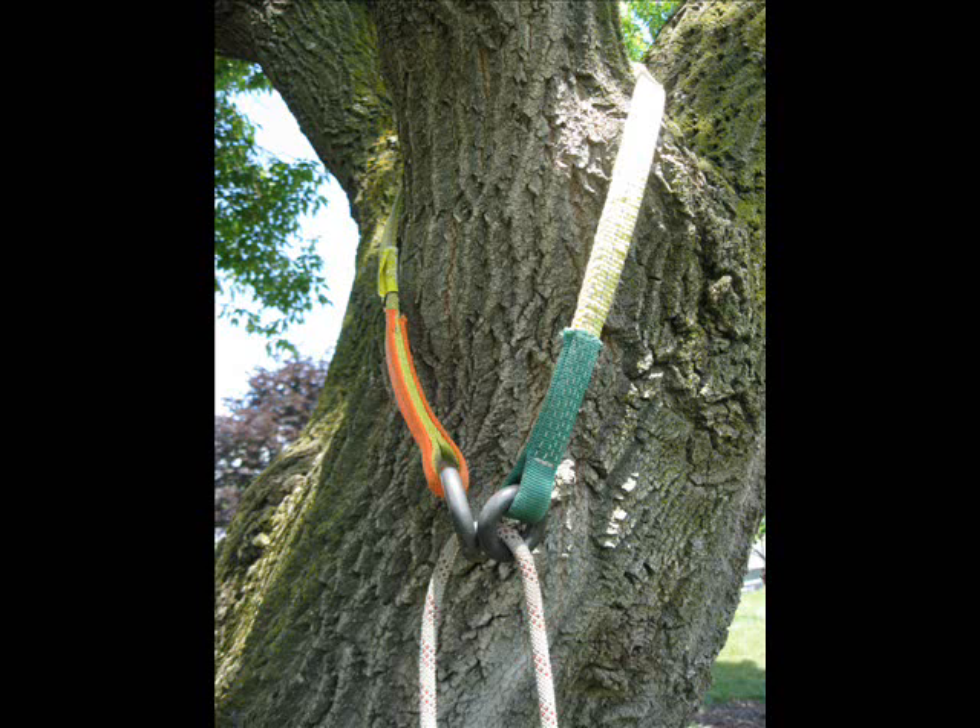Whenever we can, we like to protect tree limbs in the friction of a running rope. Of the many devices that can be used to accomplish this goal, we chose a false crotch-type rig. This is a Buckingham friction saver. It's made of tough, durable webbing, with two rings attached in sewn loops. One of the rings, on the green side, is smaller than the other.